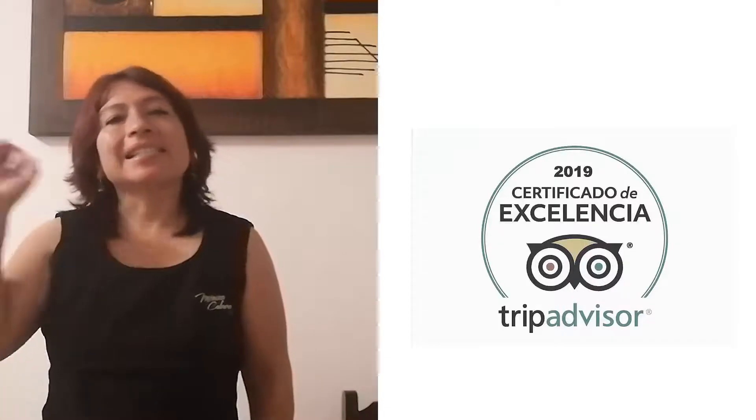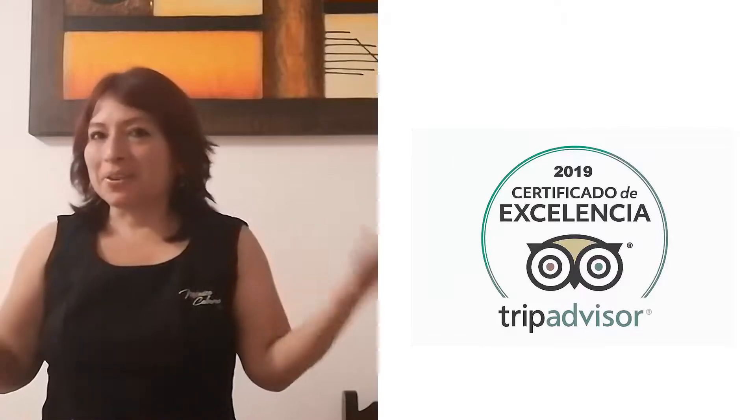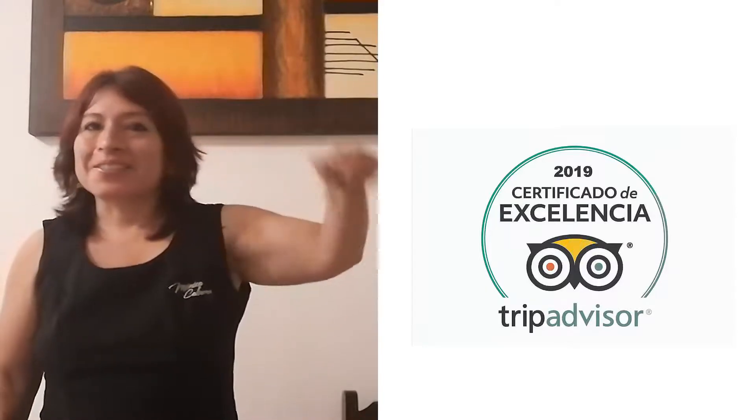Soy Mónica Cabrera de Spa Mónica Cabrera y estamos en el primer puesto. Espero que la clase de hoy te sirva para mejorar tu masaje. Un beso, saludos y nos vemos. Recuerda, suscríbete para que en la próxima clase te avisemos y presiona la campanita para que te lleguen las notificaciones. Un beso. Chao.